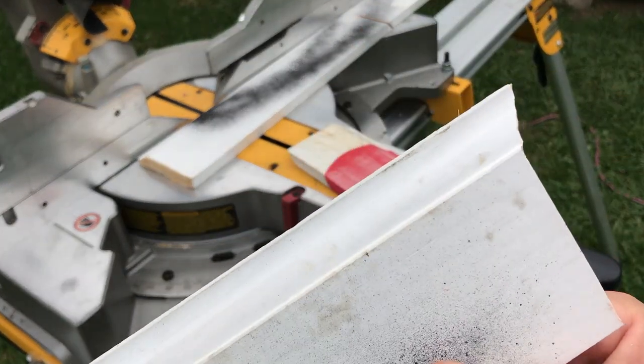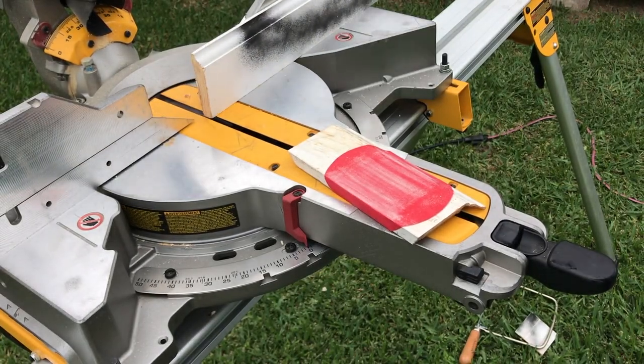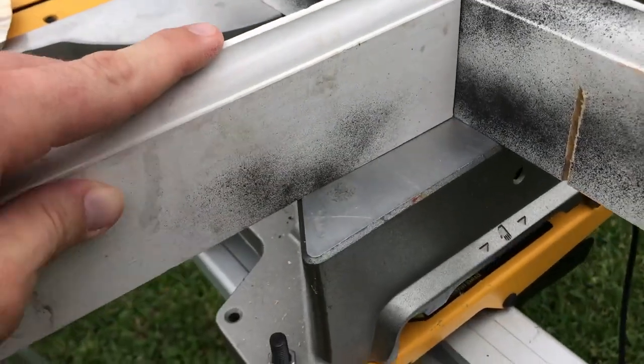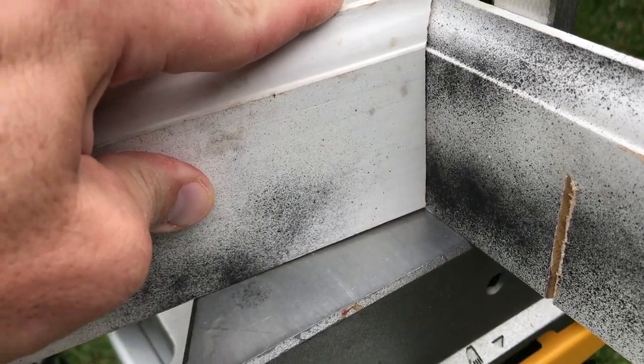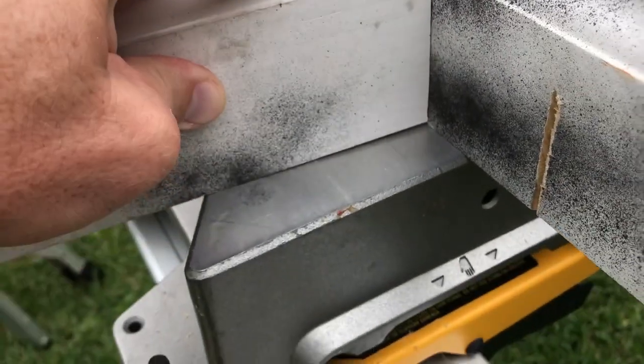That cleaned it up a lot. Now let me show you how it fits. Here's our scrap piece — and now we're in. That fits pretty decent. You can sand it some more and get a better fit if you want, but a little caulk in there and some paint and you're good to go.